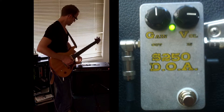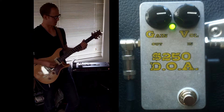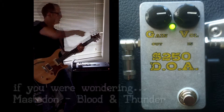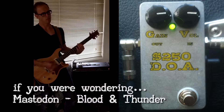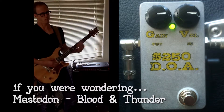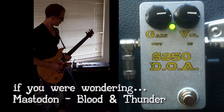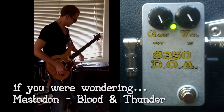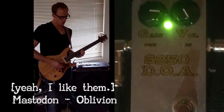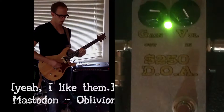Turn the gain even up to about three o'clock and you start getting some like old-school metal territory. And the nice thing here is there's a little extra volume on tap, so if you really want to push your amp harder, you can do that too.